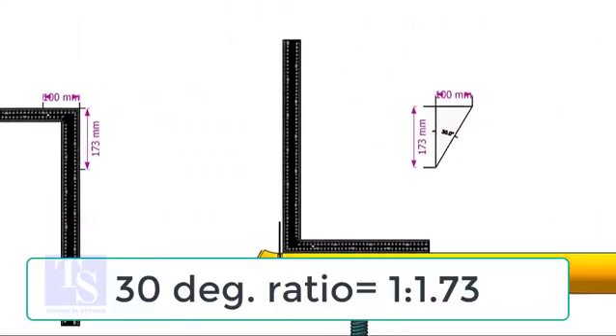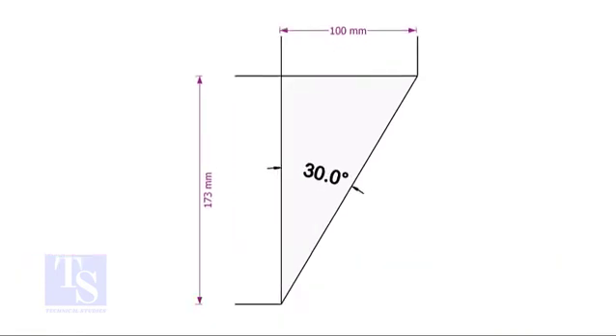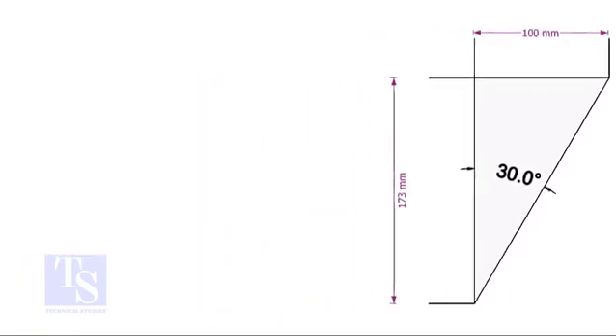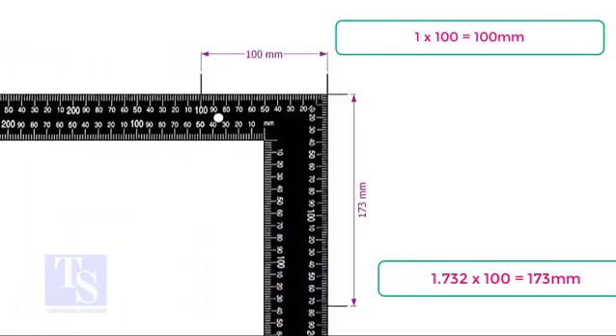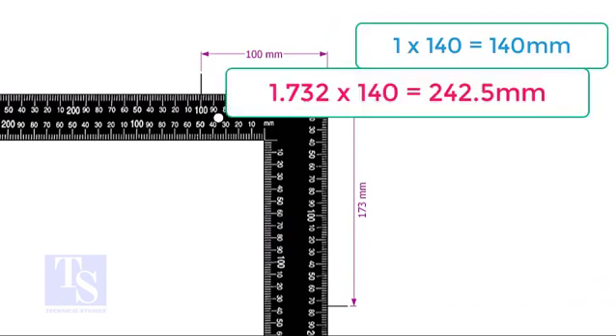For 30 degrees, the ratio of the set and the run is 1 to 1.73. In this example I multiplied both the set and the run with 100. You can choose any number — for example, if you choose 140, multiply 1 by 140 and multiply 1.732 by the same number.